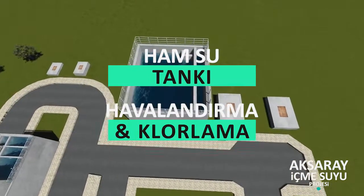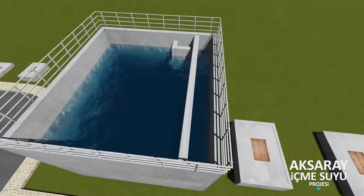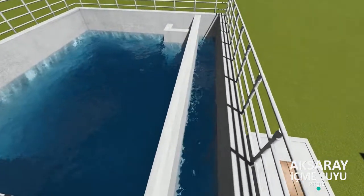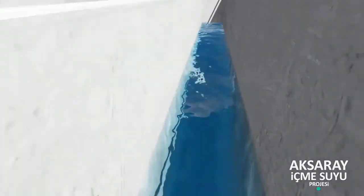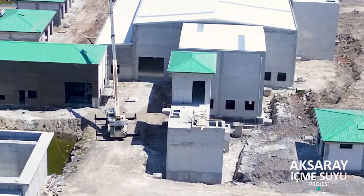Ham su tankı havalandırma ve klorlama: Bu tankın amaçları; çözünmüş oksijen konsantrasyonunu artırmak, uçucu kimyasalları azaltmak, karbondioksiti azaltmak, demir, mangan, hidrojen sülfat giderimini sağlamak, ön klorlama yapmak, pH ayarı için kostik soda veya asit uygulamaktır. Ünite boyutları 11 metre 70 santim, 10 metre 50 santim ve 4 metre 54 santim derinliğindedir. Beton harme yapıdır. Difüzörlü havalandırma sistemi uygulanmaktadır.